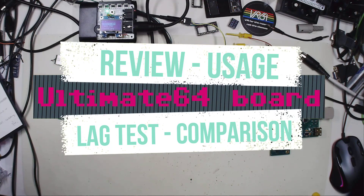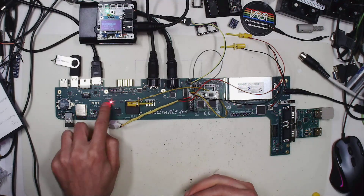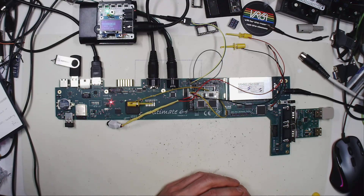Hello retrofans! It took quite a lot of work and time to go through all the features of the Ultimate 64, the new board made by Gideon. A lot of people have been really waiting for this board — this replacement board, or successor to the Ultimate 1541 series — and finally it has arrived.